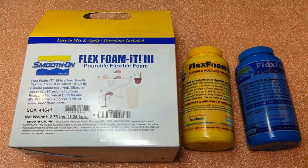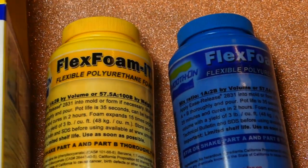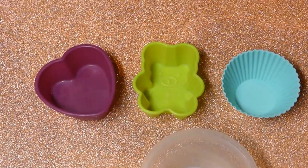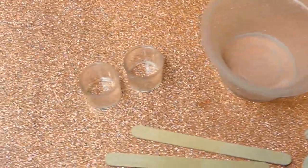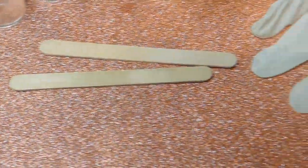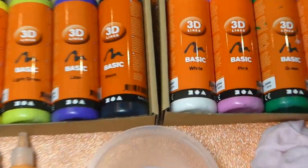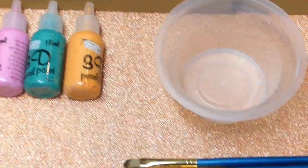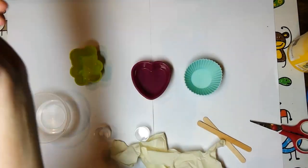You'll need a two-component pourable flexible polyurethane foam — I'm using the FlexFoam-It 3 from Smooth-On. You're going to make three squishies, so you'll also need three silicone molds in different shapes, a plastic container, two small containers for measuring, two stir sticks and rubber gloves. To decorate the squishies, you'll need three 3D paints, a container for water, paintbrushes and a rag. Put some paper onto your work surface so you can throw it away afterwards.